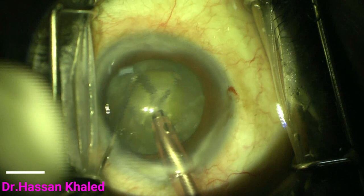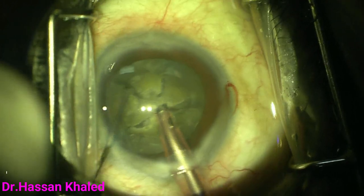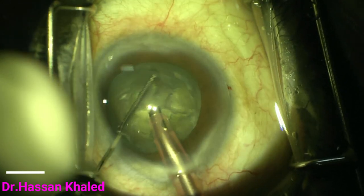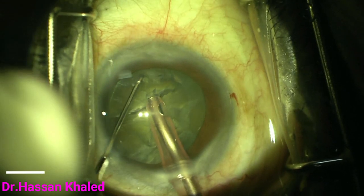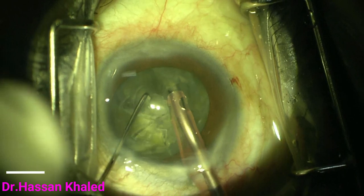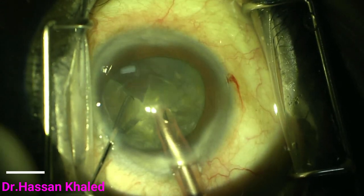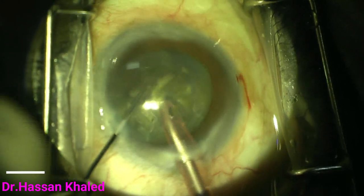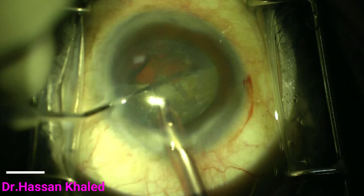This process is repeated over and over until the nucleus becomes progressively smaller, looking like pie-shaped pieces by the end of chopping. I then hold each piece and emulsify it. The place of emulsification is sub-capsular at the level of the iris, which is a safe place as it is away from the corneal endothelium and the posterior capsule.